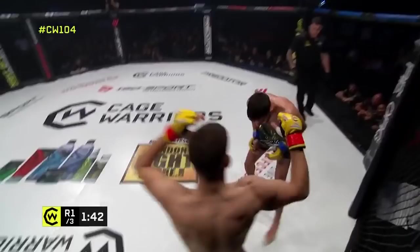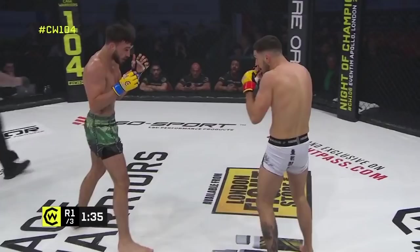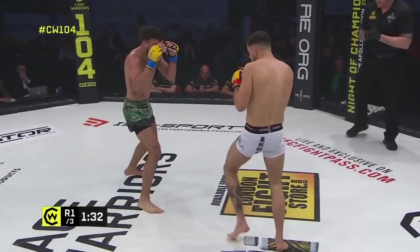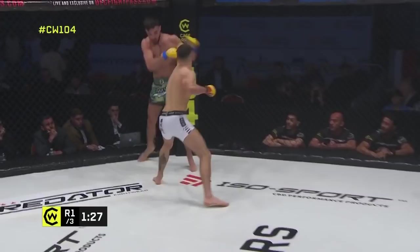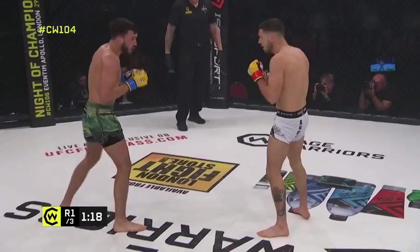Interesting — he stopped to put his own gum shield back in, that could have gone horribly wrong. Reed may have just caught himself a couple of seconds there with De Pap stopping to pick his gum shield up. Those short shots may have connected with a bit more power than we thought. Reed getting back into it with another chopping low kick — business is picking up here in this bantamweight contest.